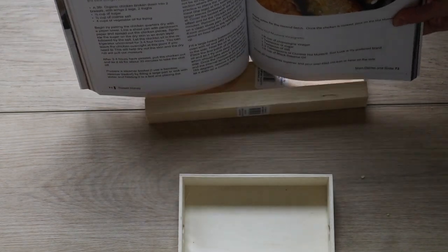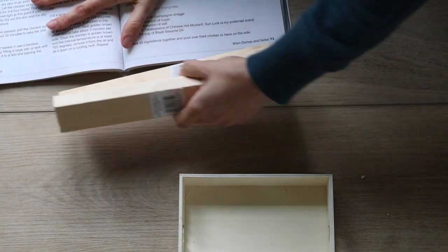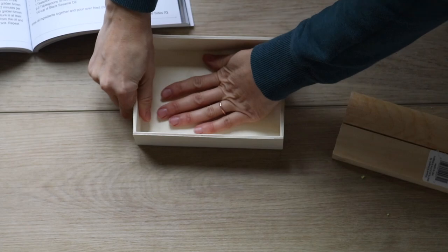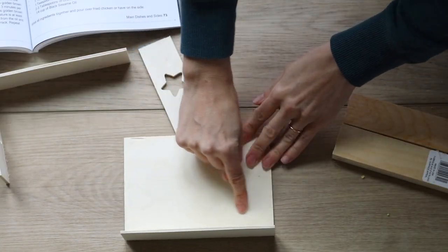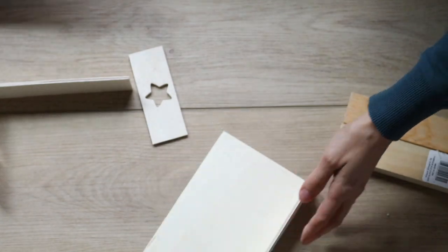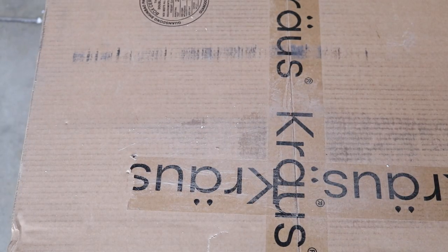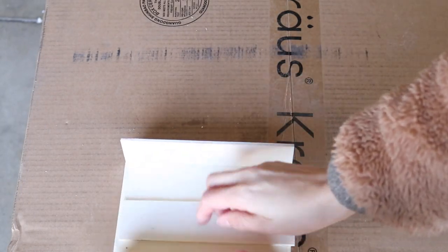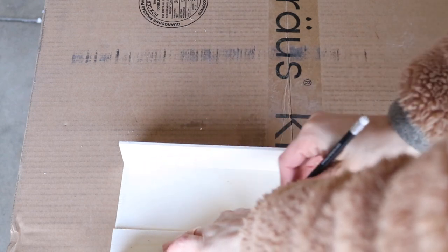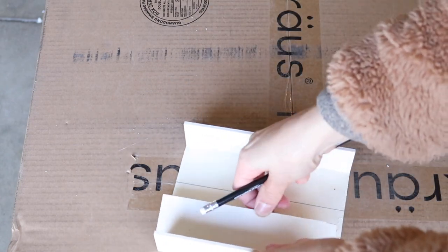I found some little wooden slabs at the Dollar Tree. They felt heavy duty but were too bulky; I wanted something more delicate to match the existing cutting board. With the two side pieces pulled apart, I was left with a front and a bottom. I detached the back so I could attach it to the cutting board first. I then placed a scrap piece inside to make sure there'd be enough space for the cookbook to sit, marked a line with a pencil so the cookbook could fit whether opened or closed.